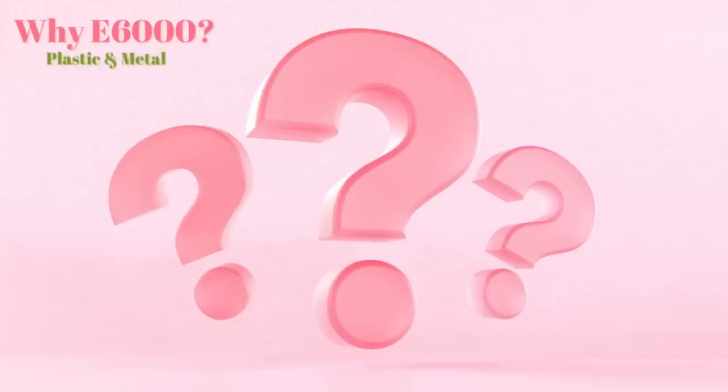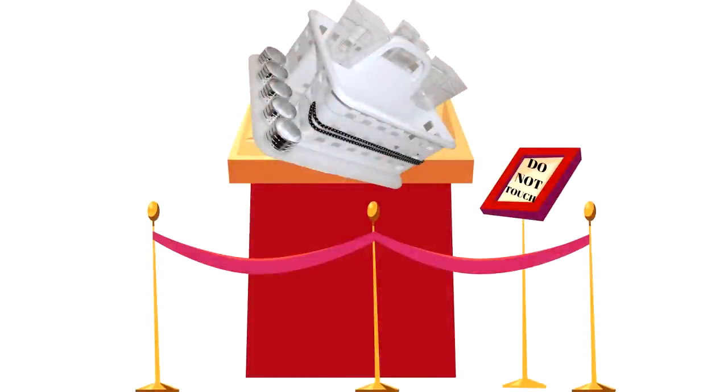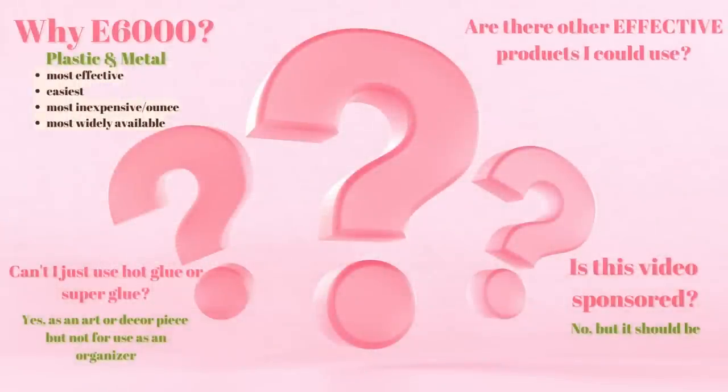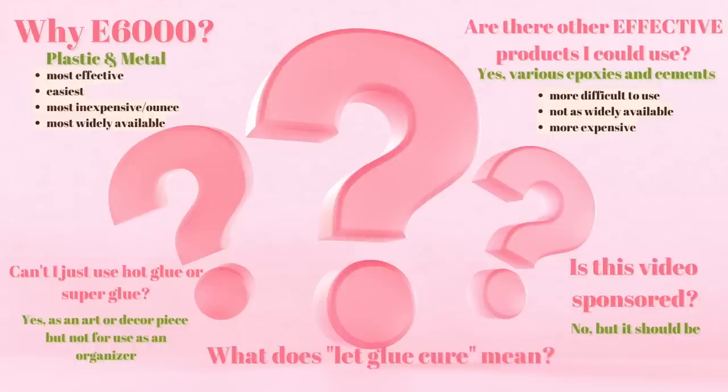At this point, several questions may be coming to mind. Like: why E6000? I'm using it because I'm bonding plastics and metals, and in my experience it is the most effective, easiest, most inexpensive per ounce, and widely available option. Is this video sponsored? No, but it should be. Couldn't I just use hot glue or super glue? Well, only if you're looking to make some type of modern art piece — if you actually want to use it as an organizer, then no. E6000, when properly allowed to set and cure, is not going anywhere. Are there other effective products? Yes — various epoxies and cements would also work, but they often require a more involved two-step process, are not as widely available, and are often more expensive. What does 'let the glue cure' mean? It's kind of what happens after the glue dries, but we'll discuss that more later in the video.